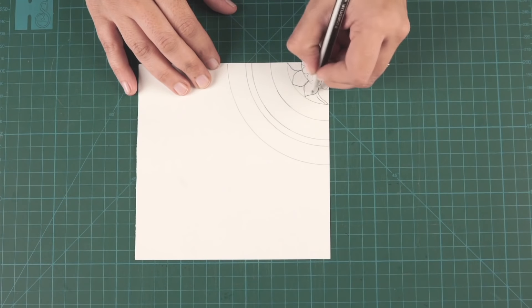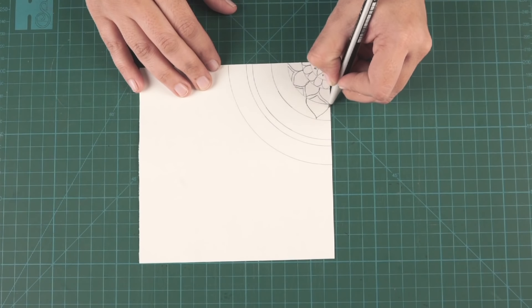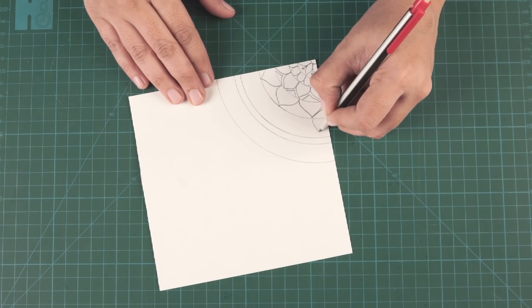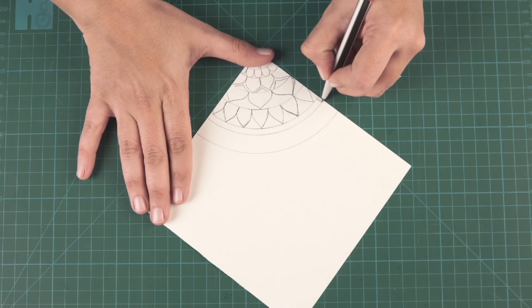Then we can draw leaves. Once again, when there is an open space, fill it up. Wider petals. For these, you can do small loops.